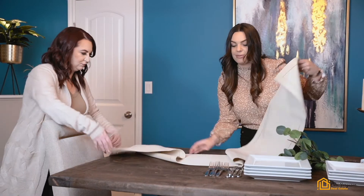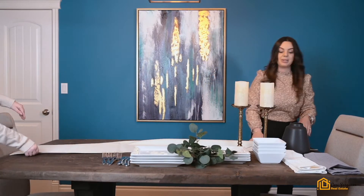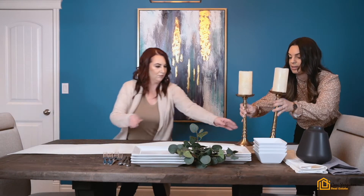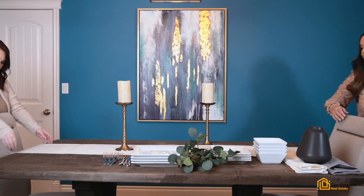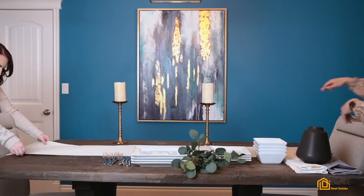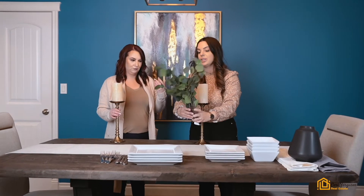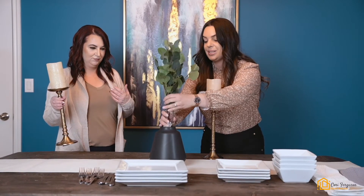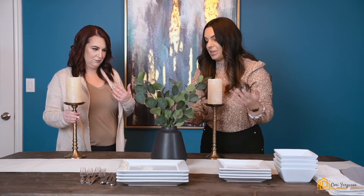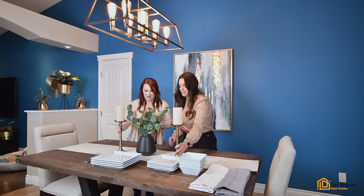We'll start first with the table runner. I went with just a neutral table runner so you can use it for all seasons and occasions. We're going to put this in the middle of the table and get it all straightened out. For the centerpiece, I have some eucalyptus — you can also use fresh greenery, flowers, even a bouquet would work to bring some color in. We're going to put that in the middle, and it really brings the outdoors in — quite beautiful.